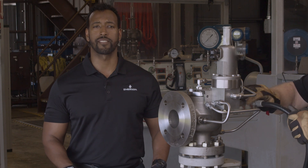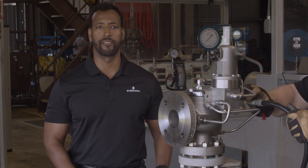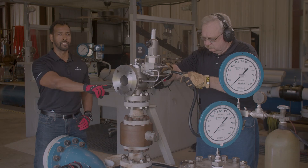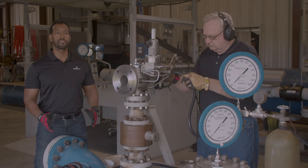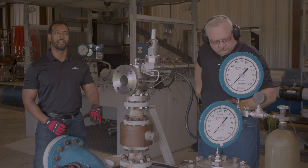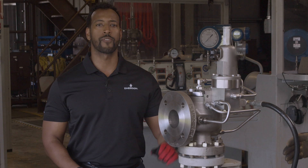With this configuration, there is no need for an isolation valve underneath the pressure relief valve, and this field test procedure can be done with normal system pressure at the main valve inlet. There's also no need to increase system pressure underneath the main valve. The only pressure we need is from the gas bottle through the field test connection.